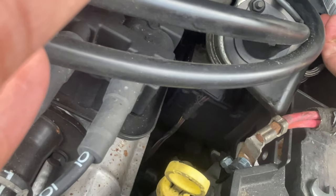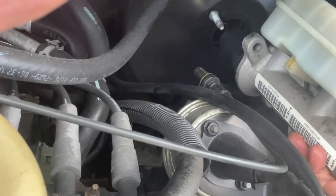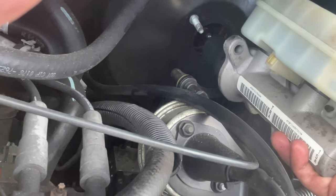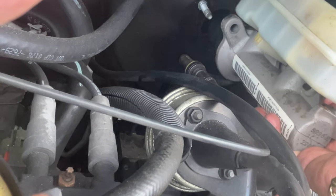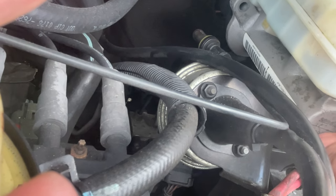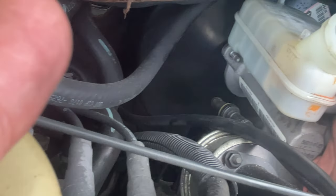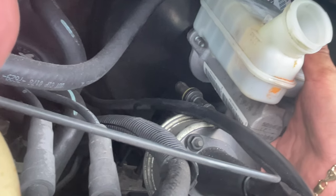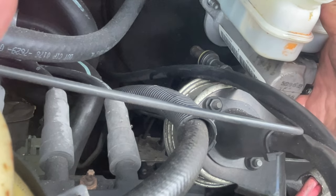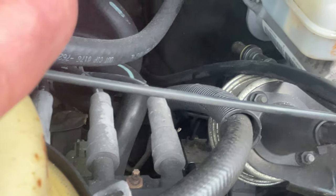Take your brake master cylinder and slide it into the hole on the brake booster — right in there, slowly, making sure everything is aligned. Then make sure the nuts go in correctly. Put the nuts back on, tighten the brake master cylinder onto the brake booster, put the brake lines back on, and tighten those.